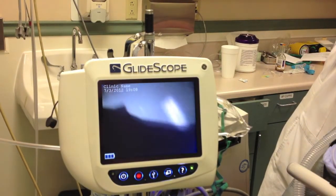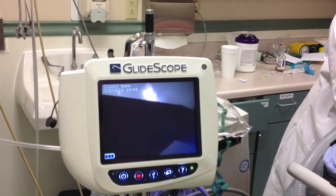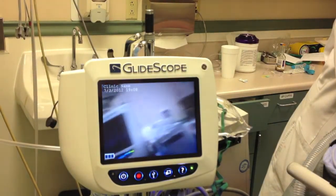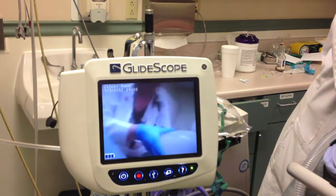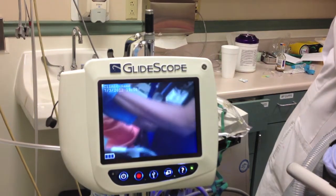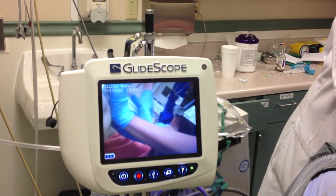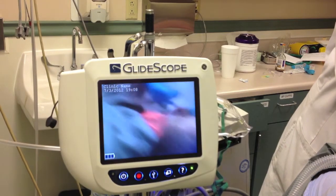We had time to prepare and use this instrument, and this is my first time using this specific glidoscope. The previous one I used was very similar to the regular blade — it just had a camera attached. This one is a little different: it was more curved and shorter, so you're going to see that I had a little difficulty just getting the tube in. The patient is being pre-oxygenated right now with a bag-valve mask to make sure the patient has the most oxygen reserves.